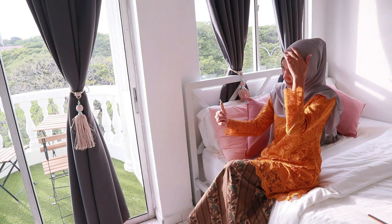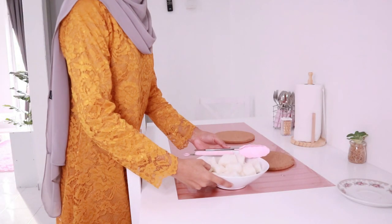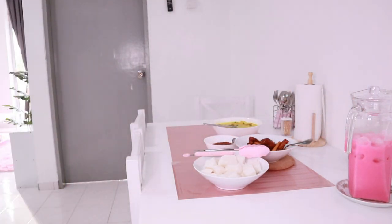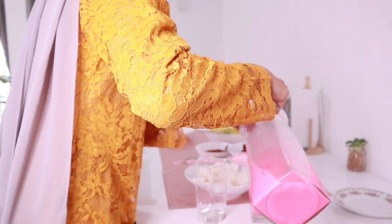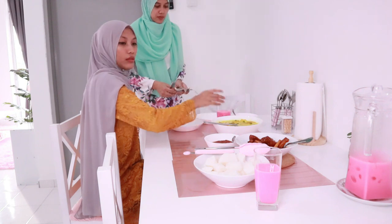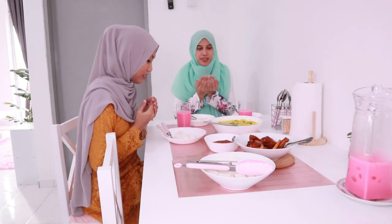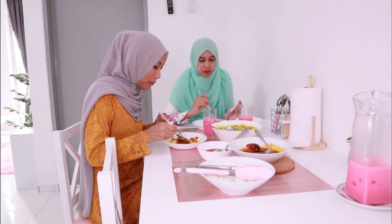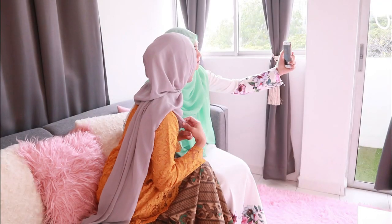This is actually me and my siblings' routine during the first day of Eid — we normally go around my grandparents' house to take pictures of us wearing our new Eid clothes. We also have a tradition of seeking forgiveness, or what my family calls salam, that has been going on since I was a kid. We queue based on our age, so basically my mom will seek forgiveness from my dad, then my sister will seek forgiveness from my dad and then my mom, and the list goes on. We also have a tradition of giving duit raya, which is money put in an envelope, given to family and friends. The amount depends on the person giving it, but it is definitely not compulsory.